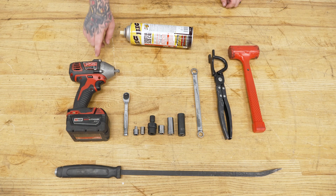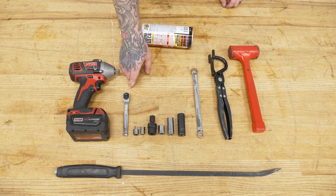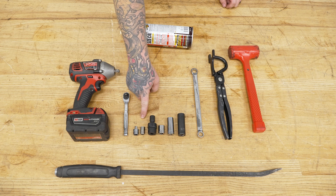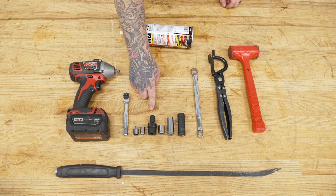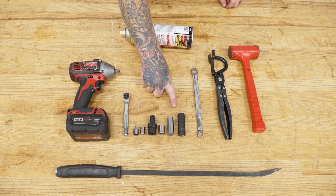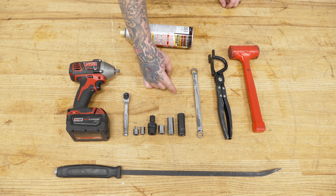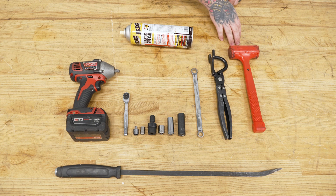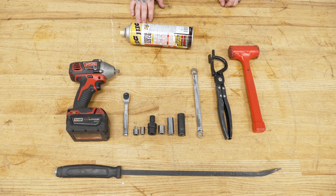For this install you will need an impact, quarter inch ratchet, quarter inch to three-eighths adapter, quarter inch 10 millimeter socket, 10 millimeter swivel socket, 13, 14, and 15 millimeter sockets, a 14 millimeter wrench, hanger pliers, a soft mallet, penetrating lubricant, and a pry bar, as well as a pole jack or jack and jack stands.